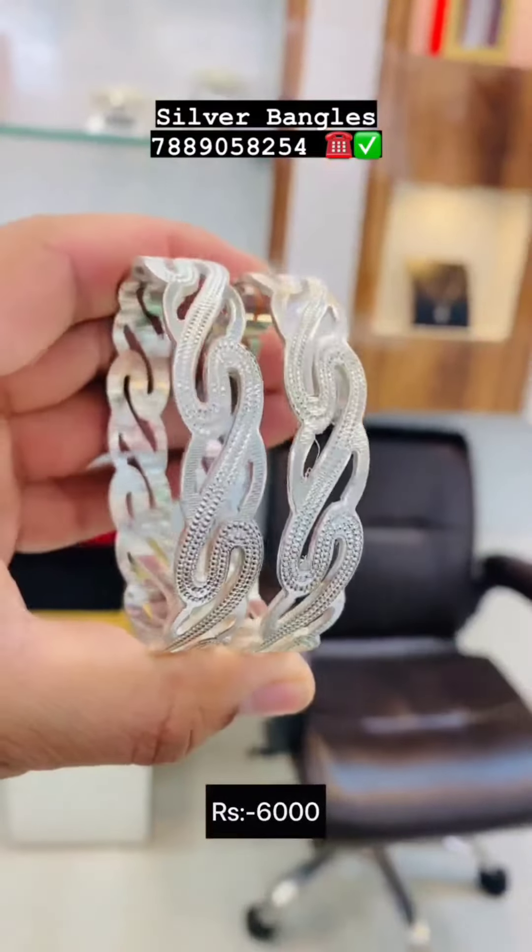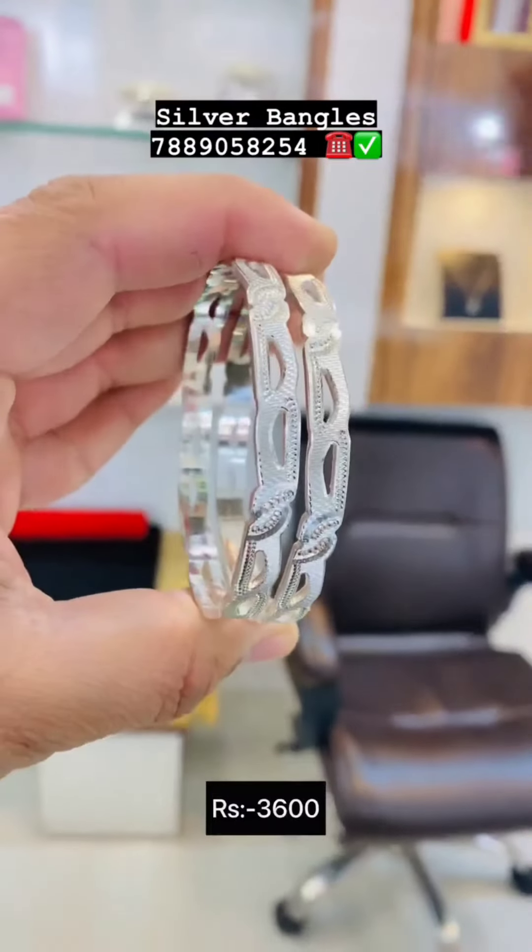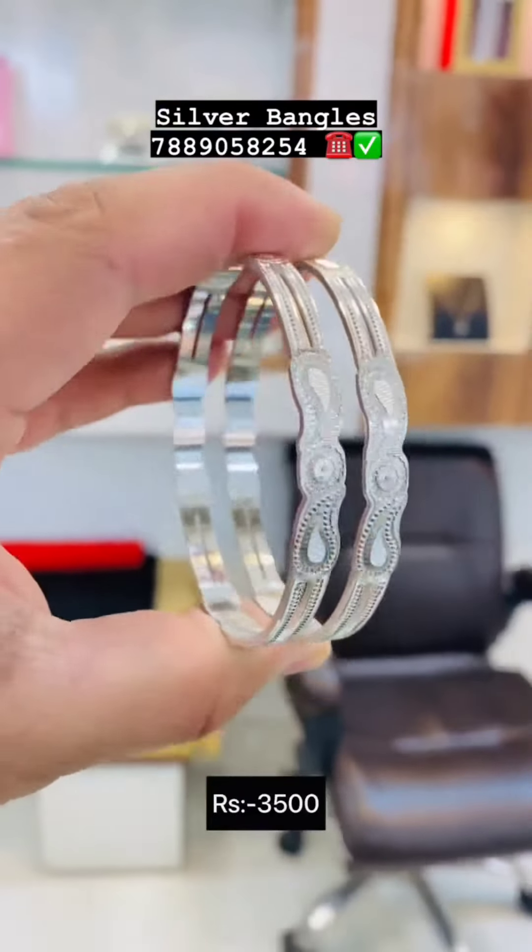This is bracelets. This is 2500. This is a very nice bangles.